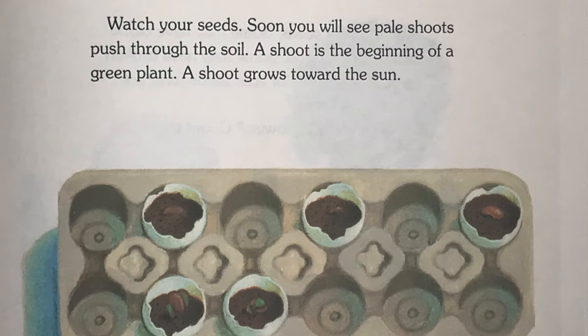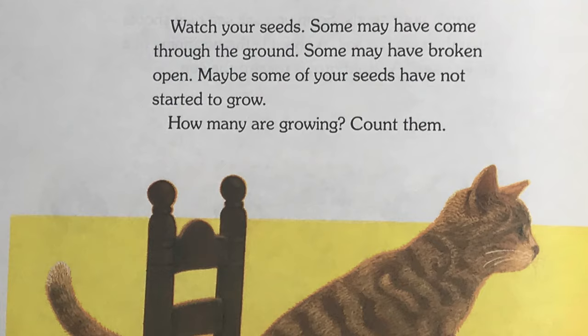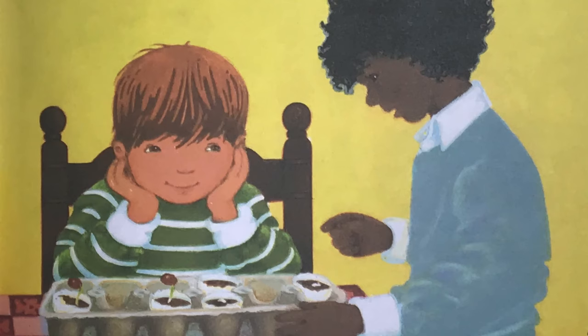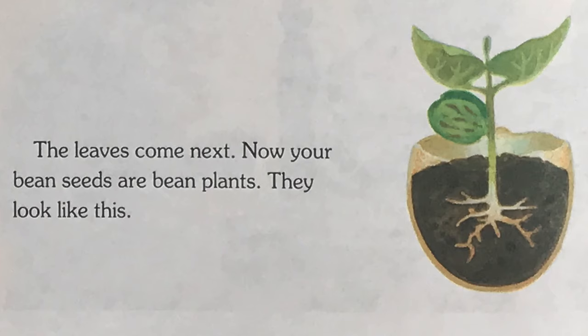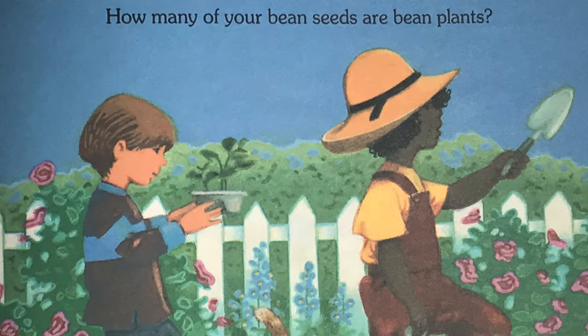Watch your seeds. Some may have come through the ground. Some may have broken open. Maybe some of your seeds have not started to grow. How many are growing? Count them. The bean seeds grow fast. The shoots turn green. The leaves come next. Now your bean seeds are bean plants. They look like this. How many of your bean seeds are bean plants?